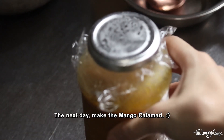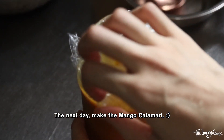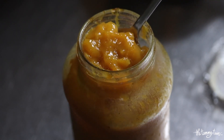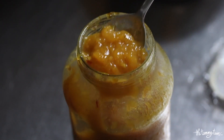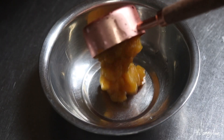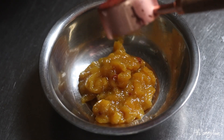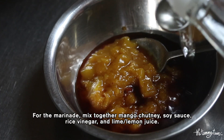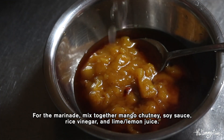I actually made the mango calamari the next day — I allowed the chutney to set and thicken in the fridge overnight. So now we can use it for the mango calamari marinade. The marinade is a mixture of mango chutney, soy sauce, rice vinegar, and lime or lemon juice. That's it.